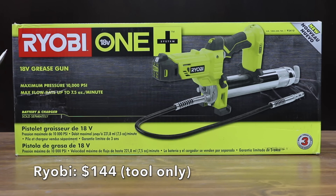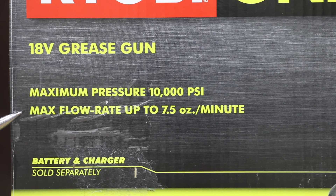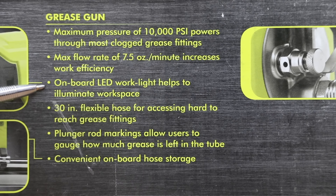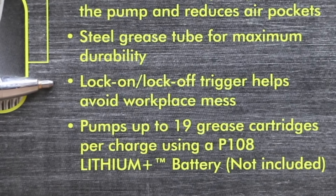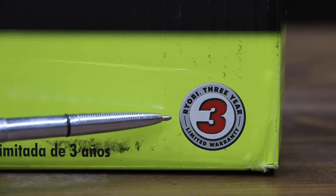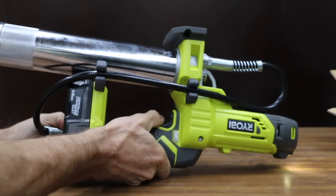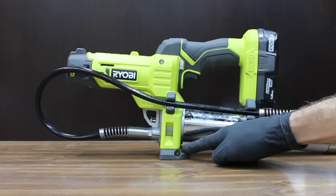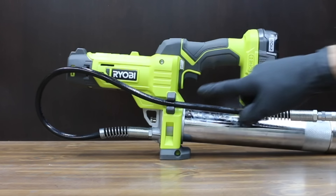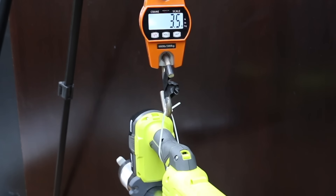At a price of $144 for just the tool — not the battery and charger — is this Ryobi One Plus. Maximum pressure is 10,000 psi, maximum flow rate up to 7.5 ounces per minute. Onboard LED work light, 30-inch hose, air bleeder valve to prime the pump and reduce air pockets, lock-on lock-off trigger, three-year limited warranty. Made in China. I'll be using a 1.5-amp-hour battery in the Ryobi. Ryobi has a built-in tool stand to keep the tool up off the ground, plus a holder for the hose. Ryobi weighs 7.8 pounds, 3.5 kilograms.